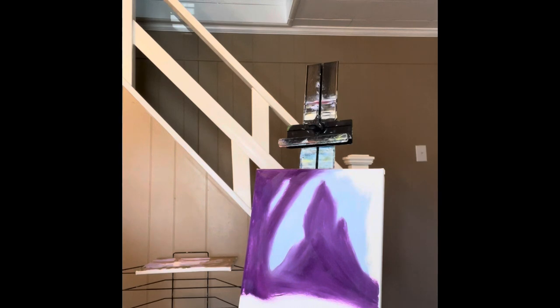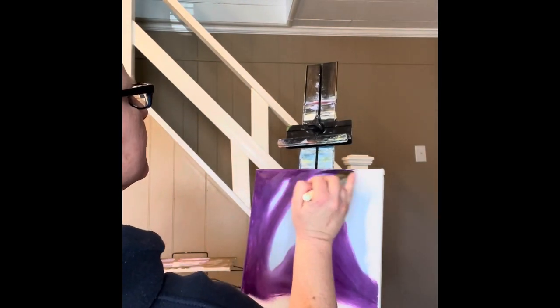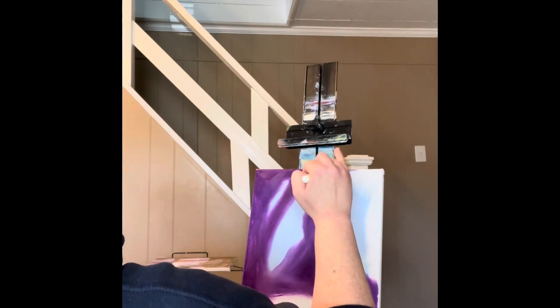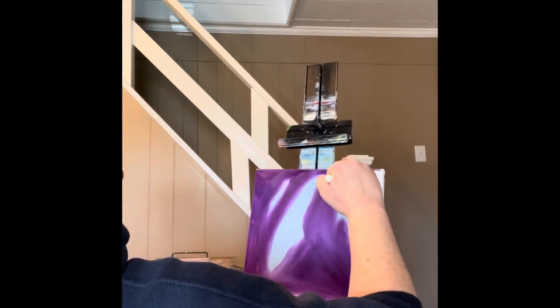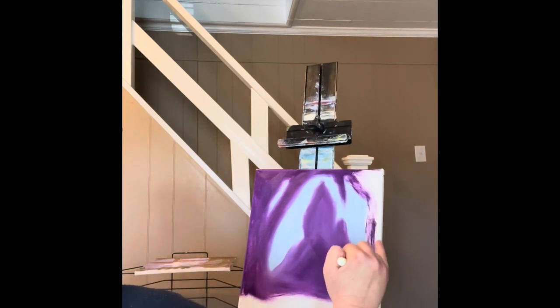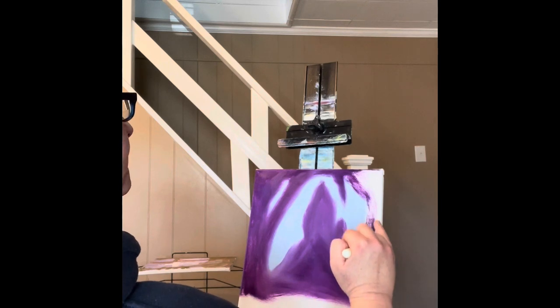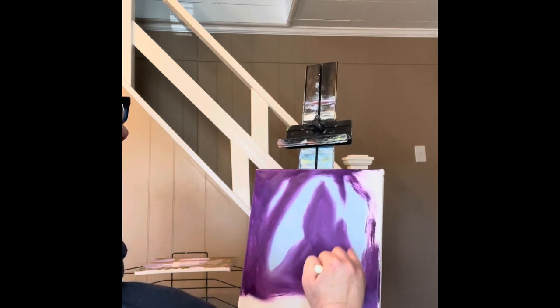I'm gonna add some more cobalt violet. I'm just gonna go clear across the top here. I'm gonna make something dangling right there — a vine perhaps. Just right out there, just right under there like that. Hope you can see that pretty well. We've pretty much got the picture of where we're going with this painting.